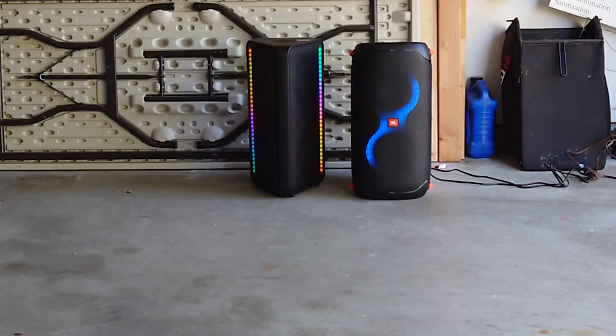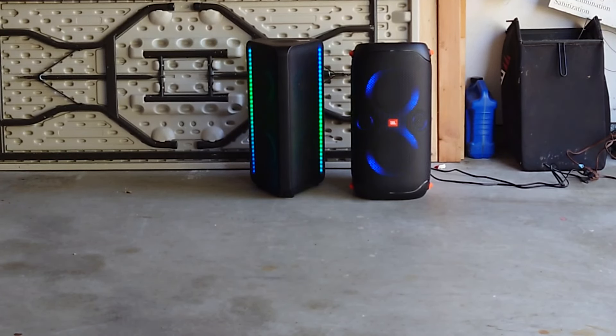We are in the garage, so the acoustics are obviously not the greatest. I got the door open, so you're probably going to hear a car drive by or dogs, what have you. Both of these are plugged in. The Samsung does not have its bass boost mode on, but it does have Party EQ. The JBL Party Box 110 does not have bass boost on, but I do have the custom EQ enabled — I raised the bass, and the mids and the highs just a little.